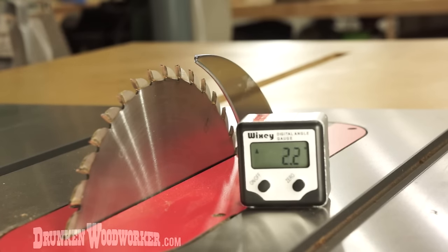That's the Wixi Digital Angle Gauge. There's a link below on Amazon where you can buy this for about 30 bucks. Thanks.